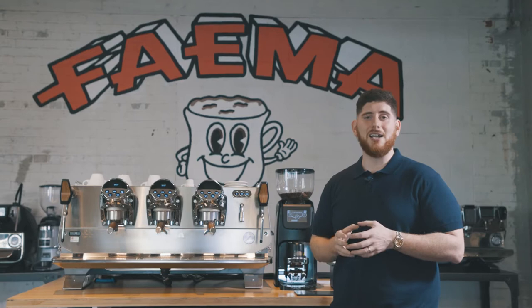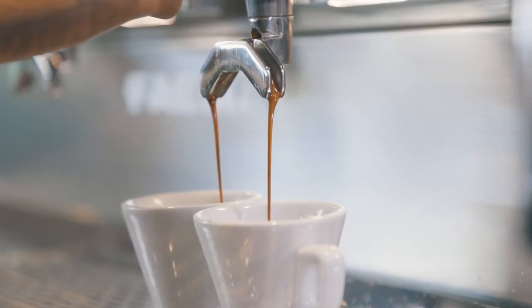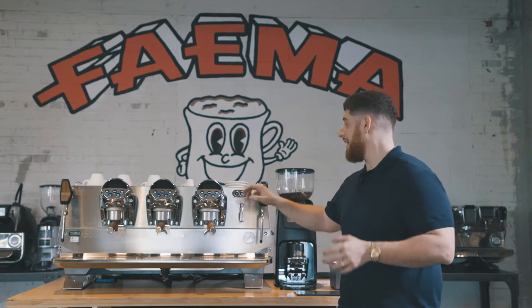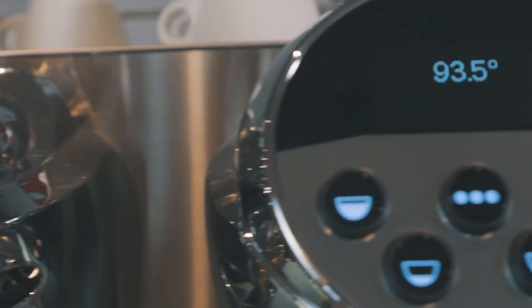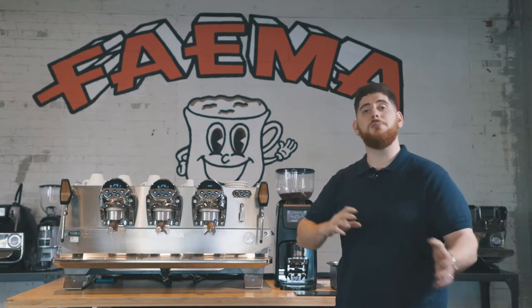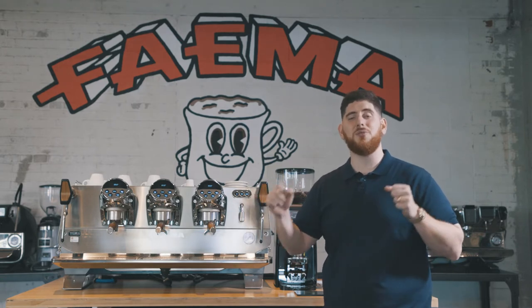What's nice about that is I can set pre-infusion time, saturation time, and my extraction. Why is that important? Different coffees come out differently, as we know and as we've seen in a lot of different machines — this is a great step forward for Fiamma. Each boiler I can also program the temperature. This one I have set to 93.5 degrees, this one to 91 degrees, and this one to 96. Depending on the Arabica content or Robusta content and the roasting profile, you can adjust to create a different recipe for each blend.